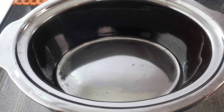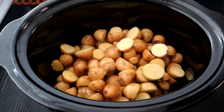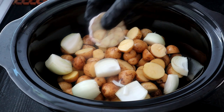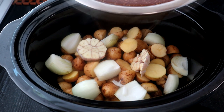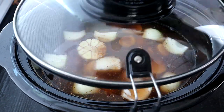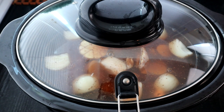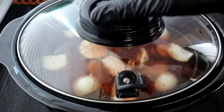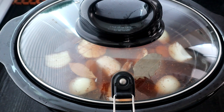Now we're going to take our potatoes and add them to the bottom of the crock pot, then add our onions and our halved garlic cloves. We're going to pour the shrimp boil mixture inside the crock pot, place the lid on top, and set it to low for three and a half hours. Oh wait — I forgot to add the bay leaves! Let's put our three bay leaves in there, then close it back up.